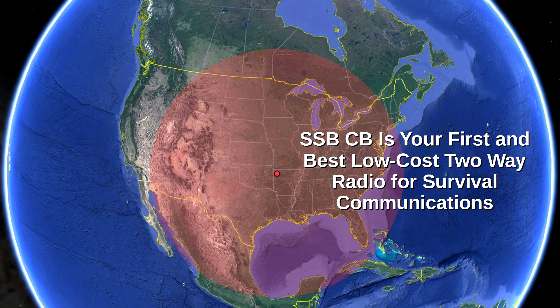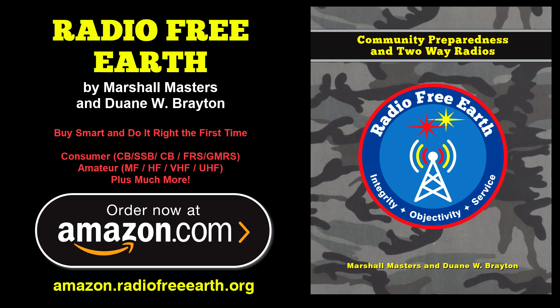Now you know why a single sideband CB is your first and best low-cost two-way radio for survival communications. We hope you've enjoyed this series. Remember, Radio Free Earth will pay for itself many times over with your initial radio purchases, and the sooner you begin, the more you'll save. To purchase our book Radio Free Earth online, visit Amazon.RadioFreeEarth.org. We offer three different editions: a low-cost black-and-white edition and two collector-grade all-color special editions. For the Radio Free Earth team, this is Marshall Masters — and if things go sideways, we'll catch you on the 40.